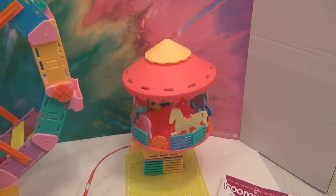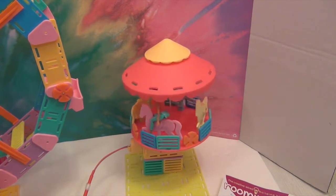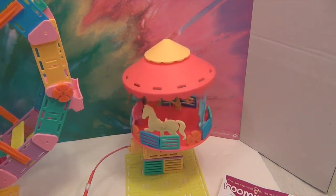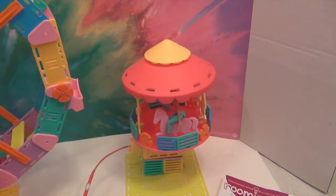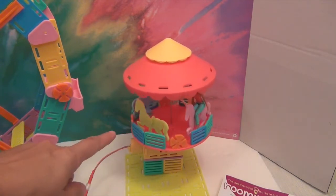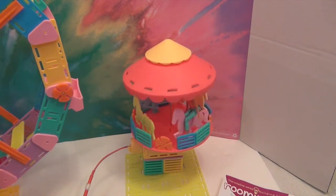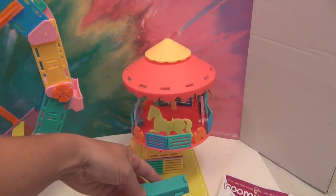I expected the figures to maybe fit down into the saddle a bit more. The saddle looks like it would fit a Playmobil-type figure. It's pretty cute turning around like that. It is a shame it has to be a little bit high off the base, but really when you're playing it doesn't matter — as long as you put the people in, they're not literally going to step off a live carousel. Then you just push the button and it stops.